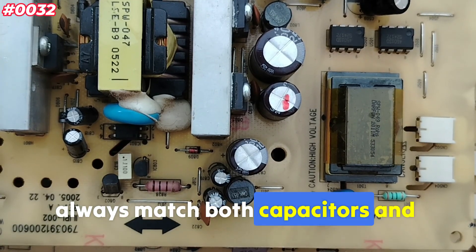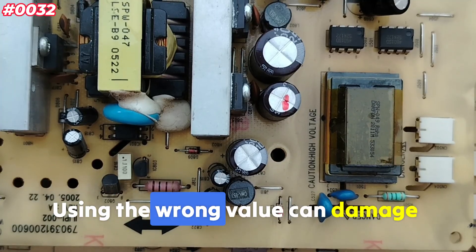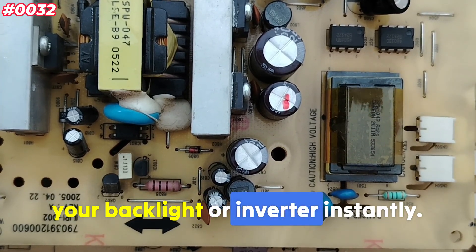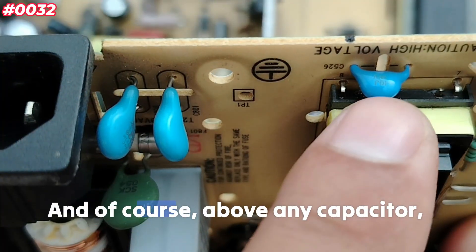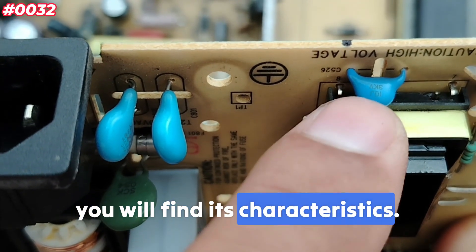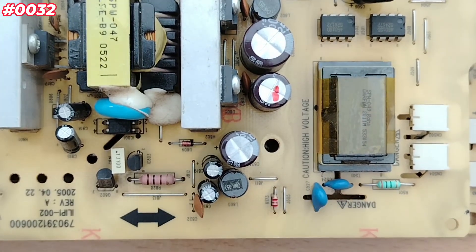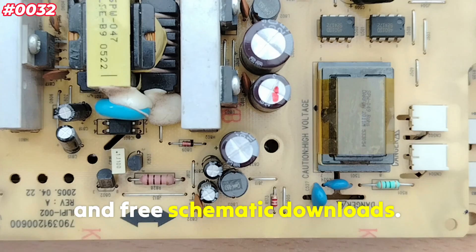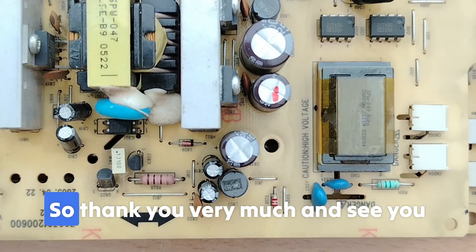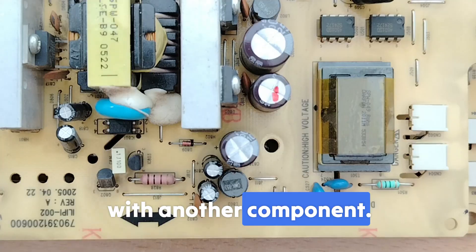When replacing a ballast capacitor, always match both the capacitance value and voltage rating exactly — using the wrong value can damage your backlight or inverter instantly. You can find the capacitor's characteristics printed on the component itself. You can also join me on my Patreon page for more unique content and free schematic downloads — link in the description. Thank you, and see you with another component!